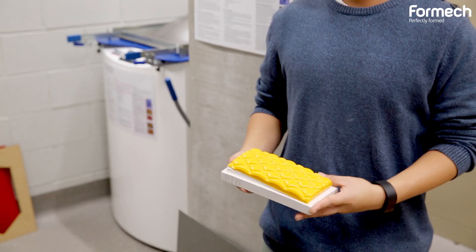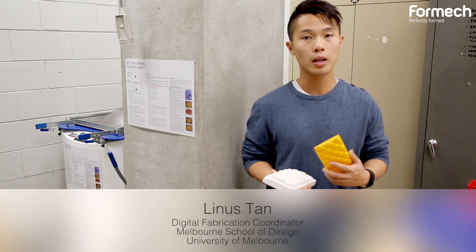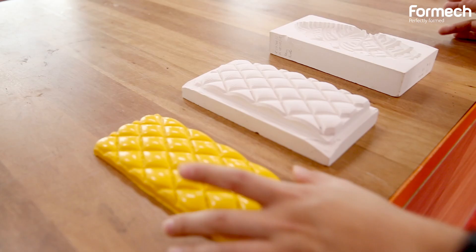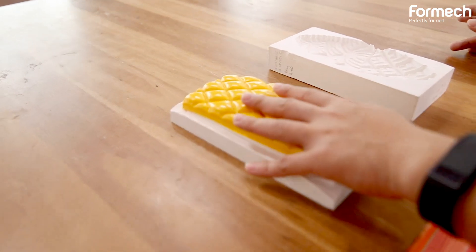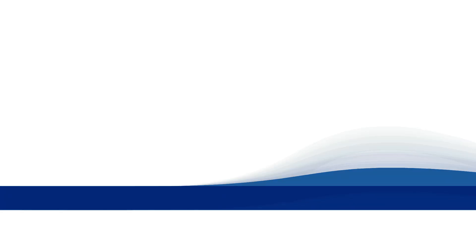Having the vacuum forming machine as part of the fabrication workshop has really increased the opportunities and possibilities that can be made in the workshop. New ways of designing and incorporating into our workflow have really expanded our ability to create models, one-to-one prototypes, and even working products in the fabrication workshop.